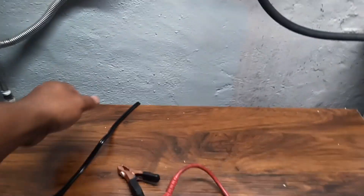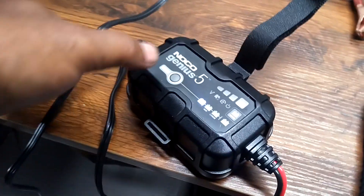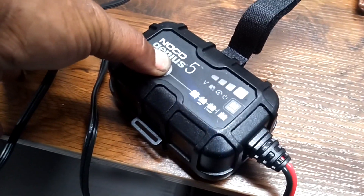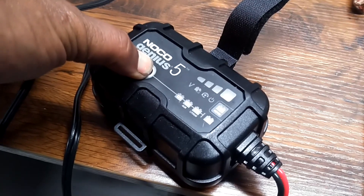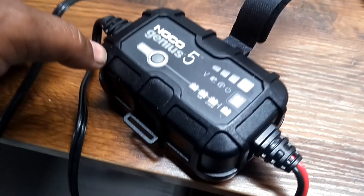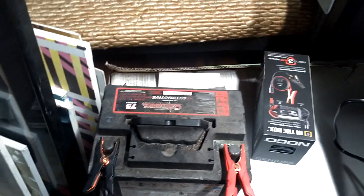Let's put this on repair mode. Plug it in — it's just testing. Go to repair here. You have to hold it down for three seconds and it goes into repair mode. Alright, let's leave it like that and see how it is in the morning — see if we can get that status of health up over 40 percent.